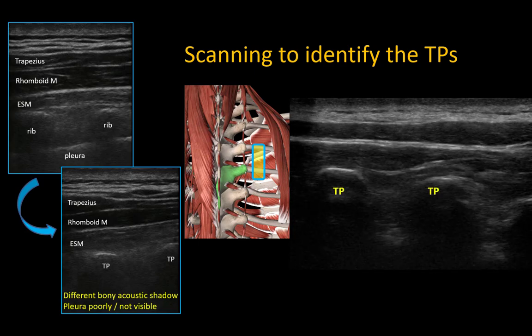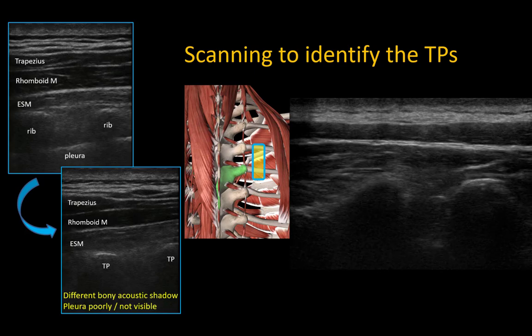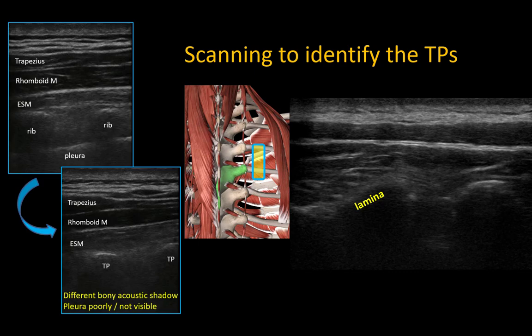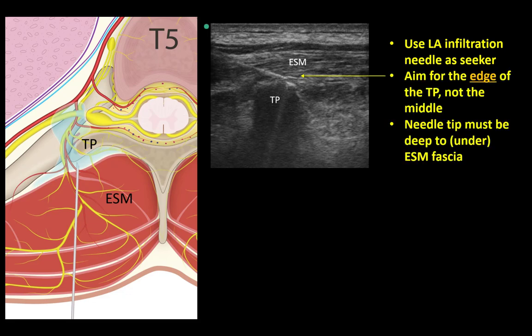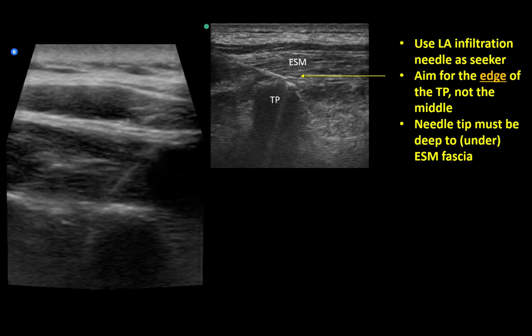If the beam is directed more medially, the bony contour will change from squared-off transverse processes to a flatter profile of the lamina. Noticing these details will help orientate you when manipulating the probe to achieve in-plane needle-beam alignment. I recommend using a longer needle to infiltrate skin and muscle with local anesthetic and then use it as a seeker needle to better plan your trajectory and needle-beam alignment. Advance the needle aiming to land towards the edge of the transverse process rather than the middle of it, which allows advancement of the tip slightly deeper beyond the fascial layer if necessary. It is critical that the tip be placed deep or anterior to the investing fascia of the erector spinae muscle.